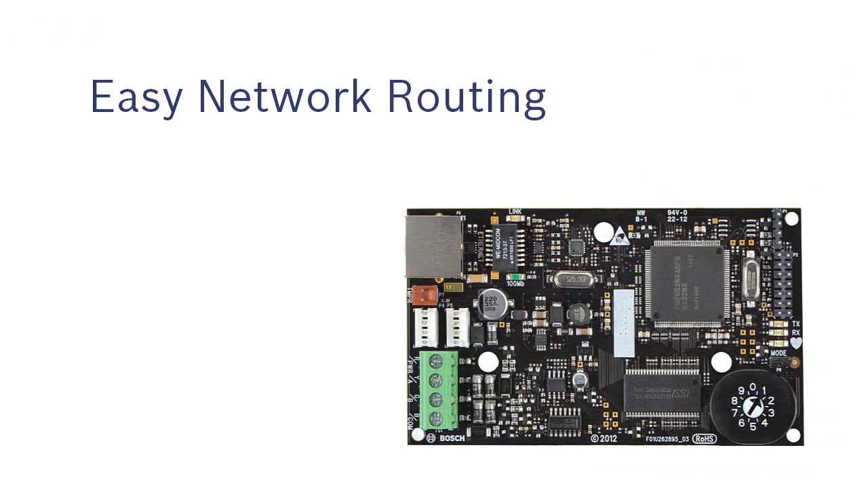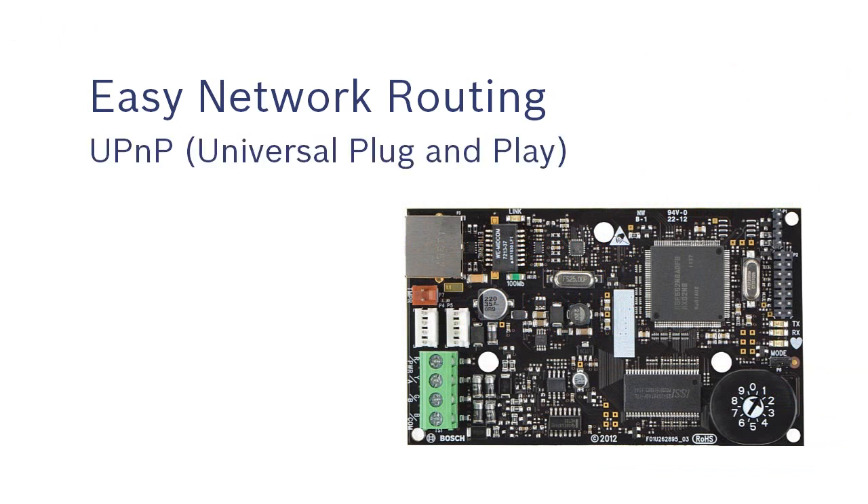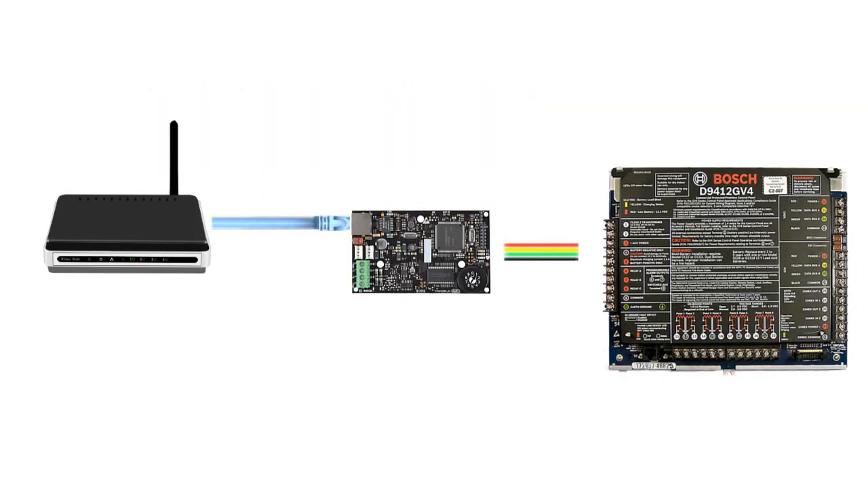Easier Network Routing. The B426 takes advantage of UPnP — Universal Plug and Play Protocol. This means that you no longer have to configure the network's router to properly pass data to and from the panel. When the B426 joins the network, it will automatically send a message to the router configuring it for the proper settings.